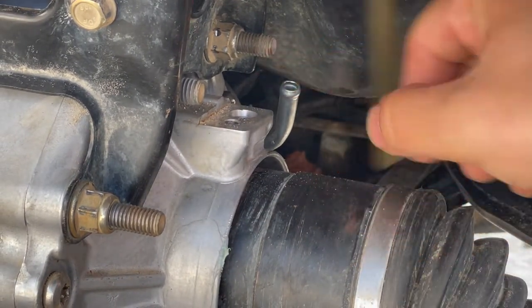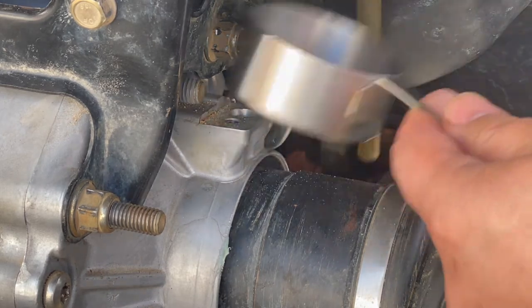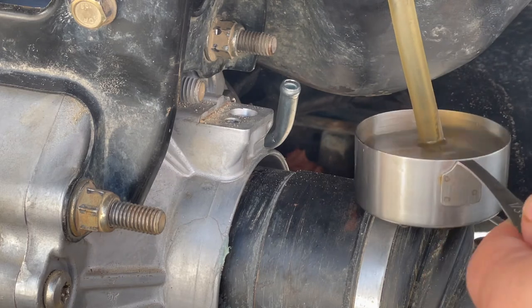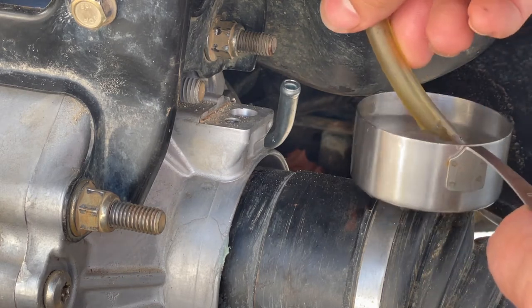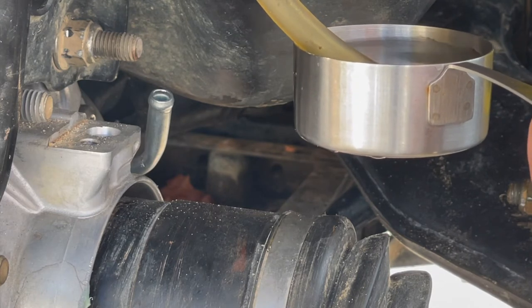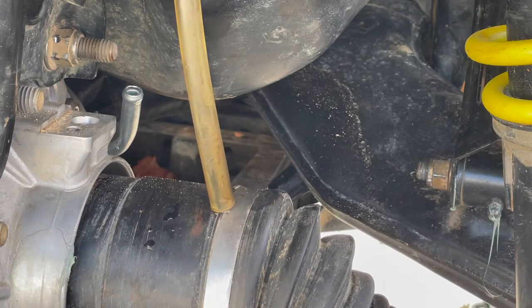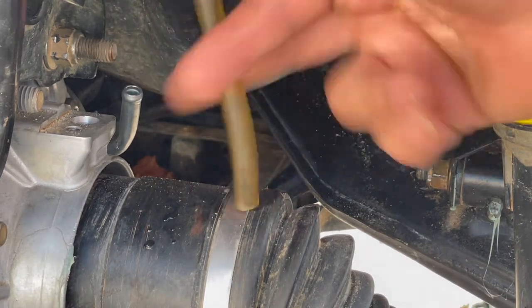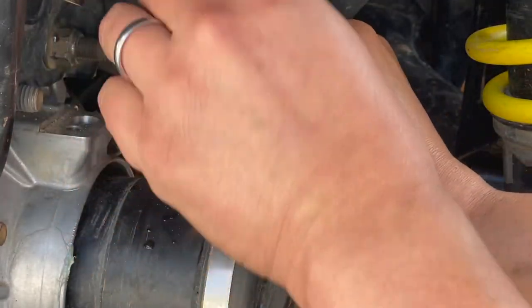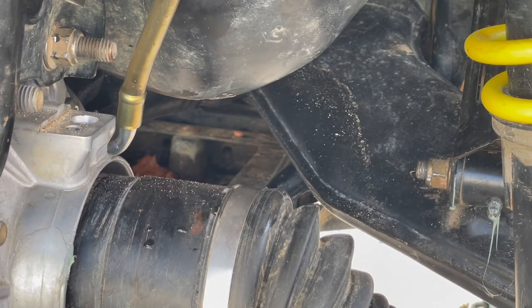All right guys, so you see that vent line here — it's very hard to put this on the new diff. So what I'm gonna do is try to warm this up a little bit. I'm gonna use some boiling water and just let it sit in here for a minute. Try not to get any water in there because that is your diff. So all I did was I boiled some water. I'm using this measuring cup to warm up the rubber hose, hopefully making it easier to stretch out over that little nipple right here. All the water is out. And there you go — that's how you get the vent line back on there.